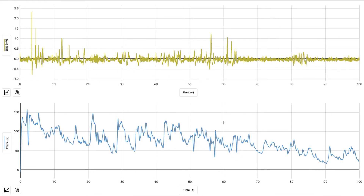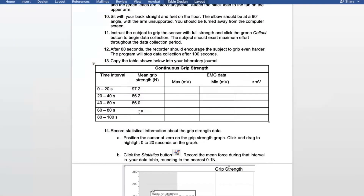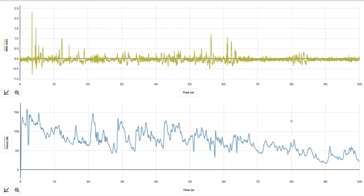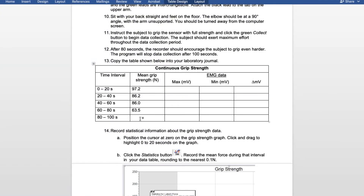Select 60 to 80 seconds. Hit the graph, view statistics, and it will give you the mean. For 60 through 80, we got 63.5. Then for 80 through 100, hit the graph, view statistics. For 80 through 100, we got 39.5.